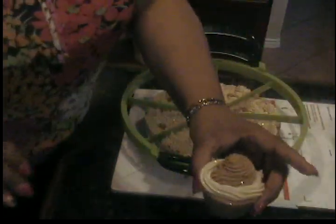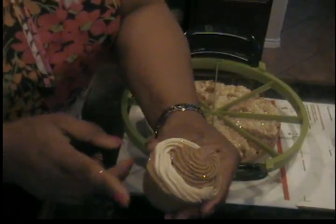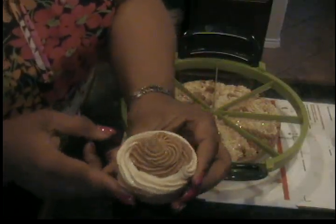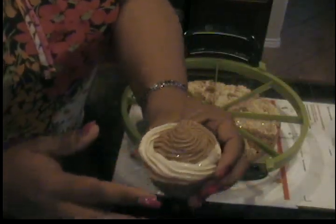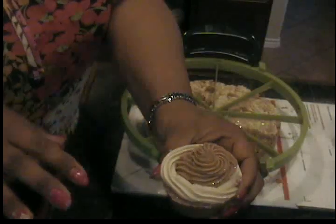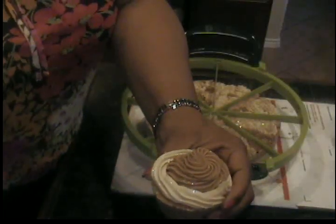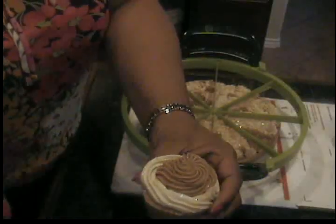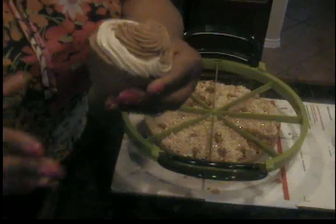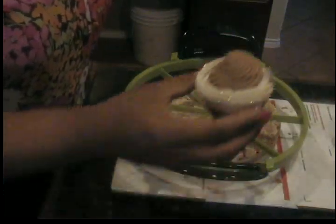Look how cute these cupcakes are! Didn't they turn out nice? The chocolate got a little darker, and this one here is a Swiss chocolate — the white swirl on there is a Swiss chocolate piping. Hopefully it won't get too much darker so I have a little contrast. It smells so good — I love it, it smells very good.